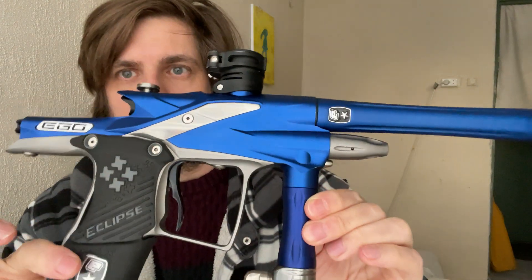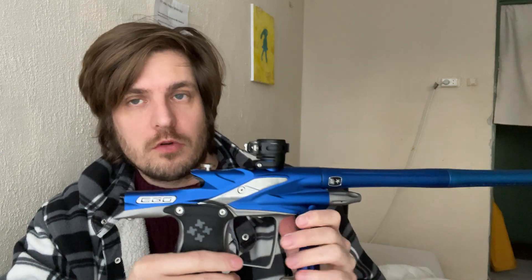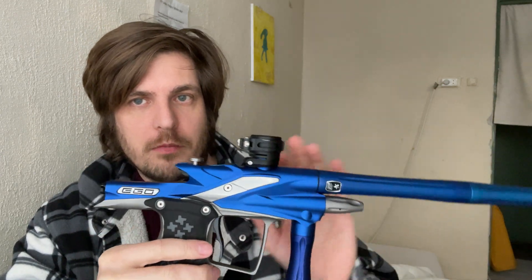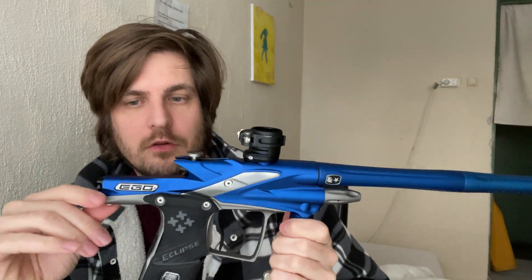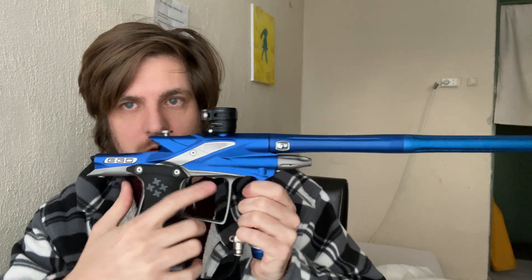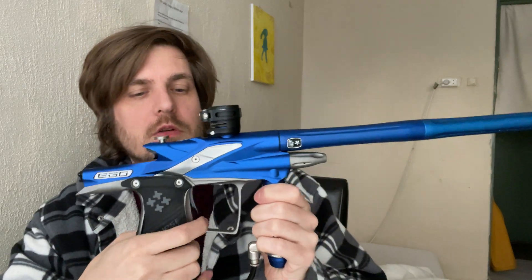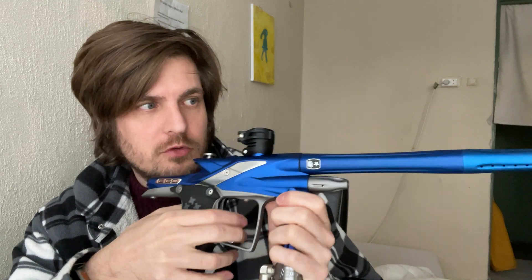But it's a really nice marker as you can see. What was quite common in 2006, 7, 8, 9 with people that owned Egos is to swap the upper frames and the lower frames. So this upper frame and whole body is of a 2009 Ego, and the lower portion — the trigger frame — is of a 2010 Ego, so it doesn't have that pronounced sharp corner that the Ego 9 and before had. Still a really cool marker, very slim, lightweight, shoots ropes, shoots fast.